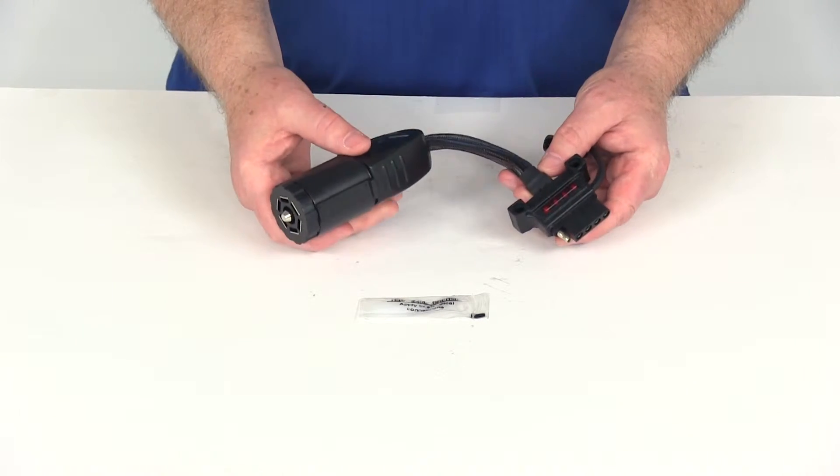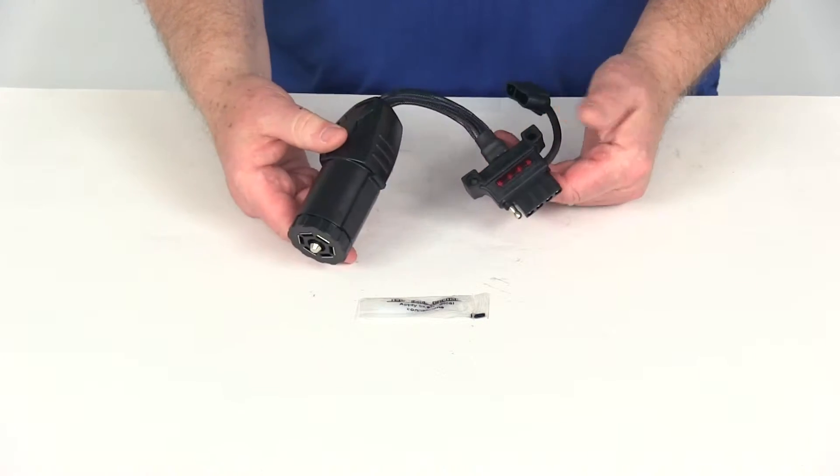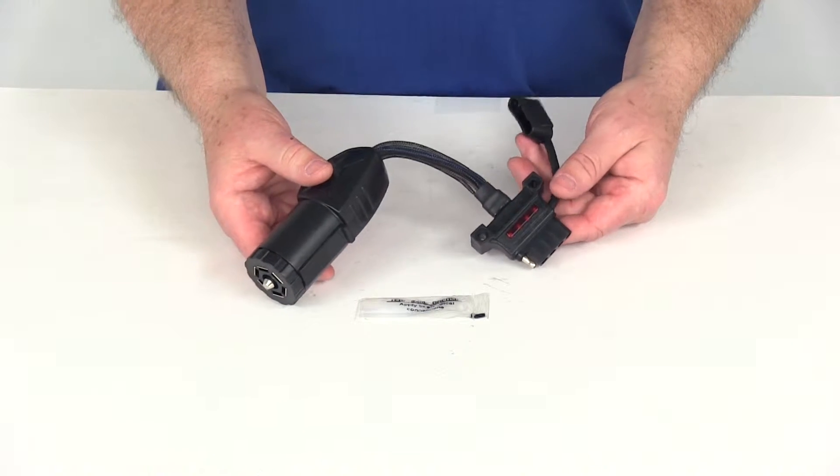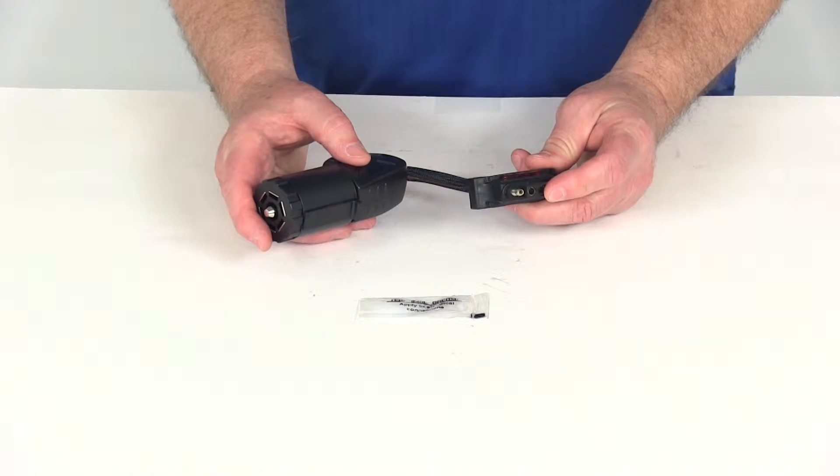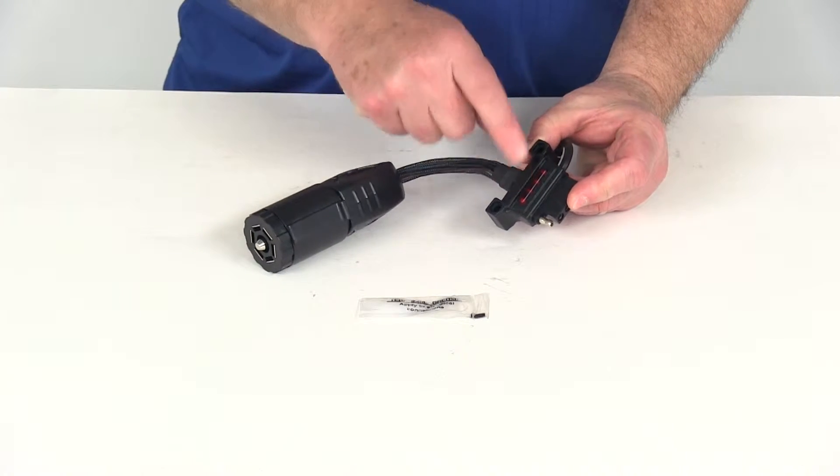Today we're going to review part number HM47390. This is the Hopkins Endurance Flex 7-way to 4-way or 5-way flat trailer connector adapter with the LED circuit tester.